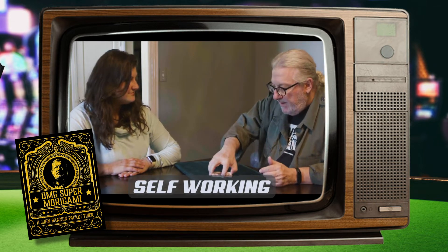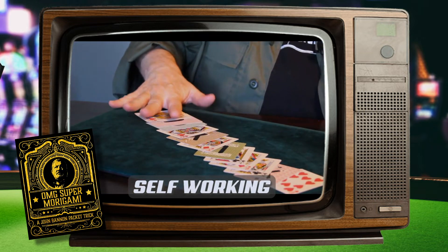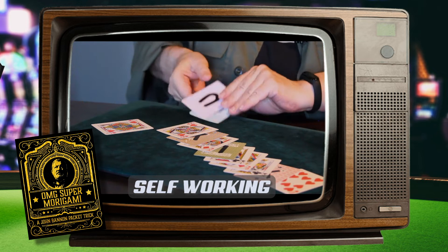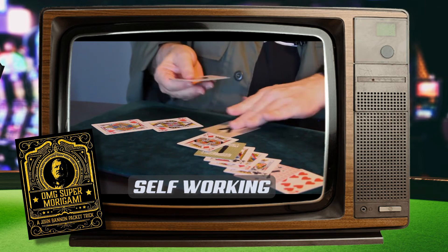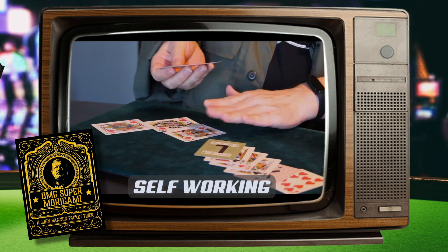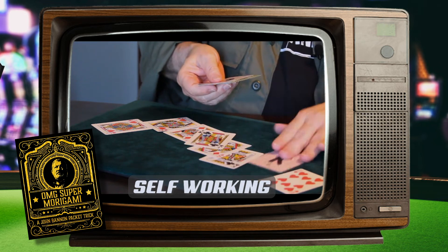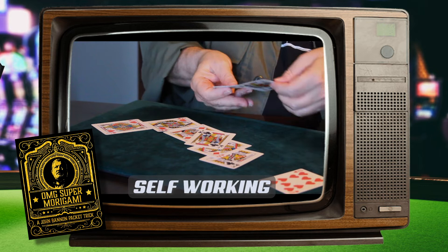First of all, it is the easiest trick to do. It is totally self-working. There's no sleight of hand or moves. Despite an incredibly fair hands-off process where the spectator is genuinely in charge of mixing the cards face up and face down, the end result is guaranteed. So anyone can perform this — there's no sleight of hand, no forces or peeks or magician's choice or anything like that. It is just John Bannon's ingenious method that makes the whole thing work.